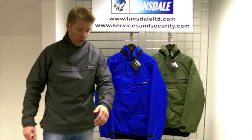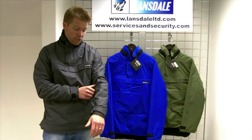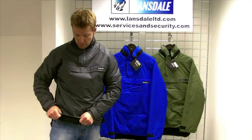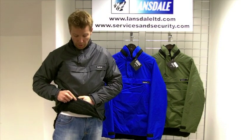It's constructed using a classic Pertex outer shell which is renowned for fantastic wind resistance and breathability. Moisture management and thermal properties are handled via the internal Aquatherm pile liner.